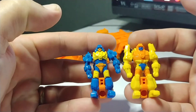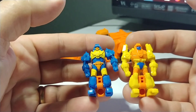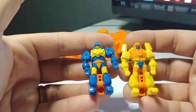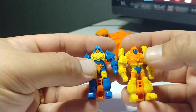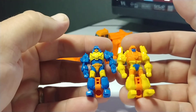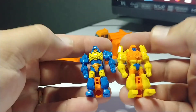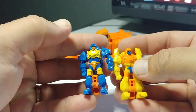It just kind of fizzled out after Brainstorm and his — gosh, I can't think of his little headmaster. They didn't get bigger and more articulated; it just kind of got smaller and got just the same articulation throughout. These two are very different from even Nightstick that was with Cyclonus in the Thrilling 30.